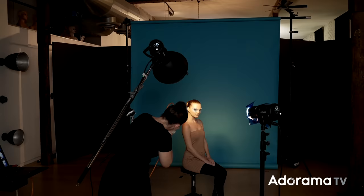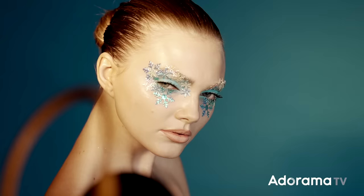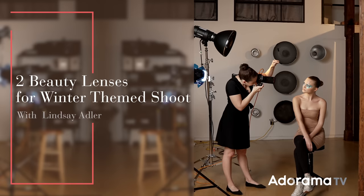For today's shoot, I'm going to be capturing a winter-themed holiday image, and I'm going to be using my two favorite beauty lenses. Hey everybody, Lindsay Adler here, and happy holidays. Every holiday season, I set aside time to create holiday-themed images — for holiday cards, for marketing, for social content, and also just to get into the holiday spirit.